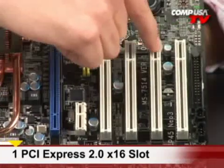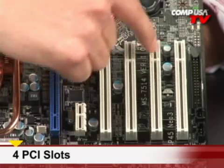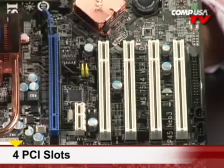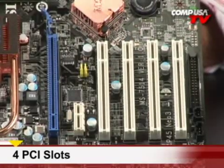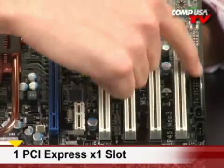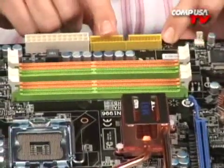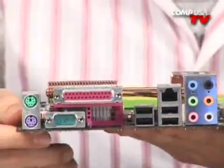Here's another great thing about this board — four PCI slots. So let's say you're doing a Pro Tools workstation and you have a lot of audio cards you need to insert there. You have four of them, that's more than most gaming boards come with nowadays. You do have a PCI Express X1 slot, a couple of legacy floppy connectors, and IDE up at the top. Let's take a look at your back panel over here.